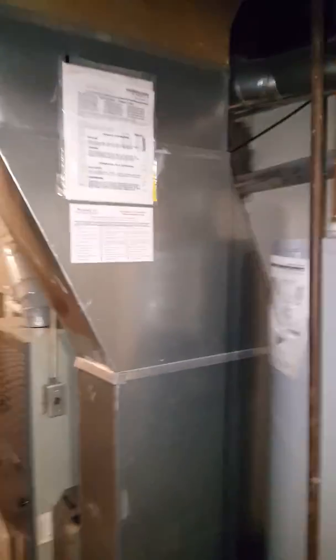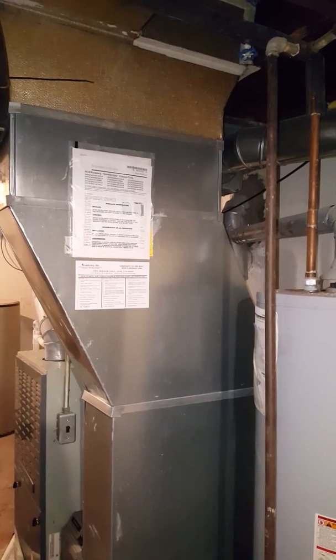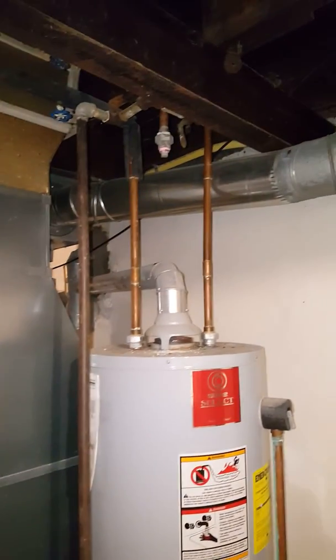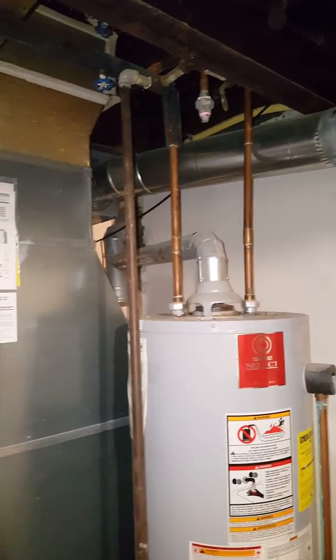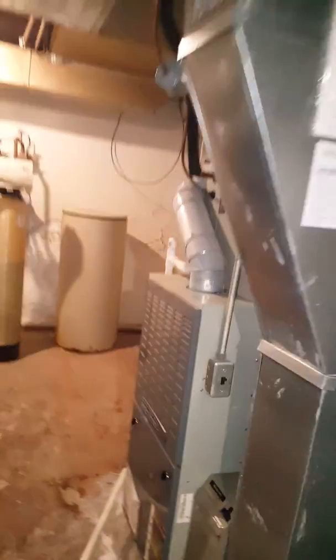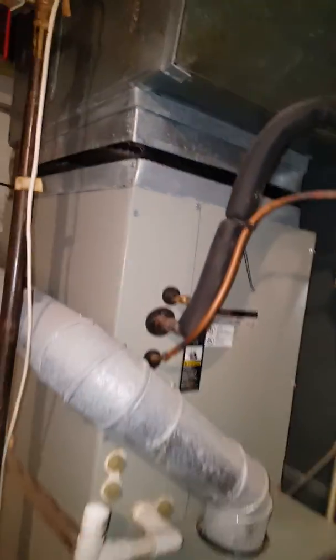We're going to end up putting in a new humidifier, so we'll probably end up mounting on the side of here. Water lines are here, so the lines are going to get flushed out.